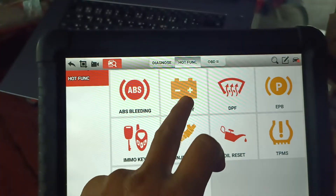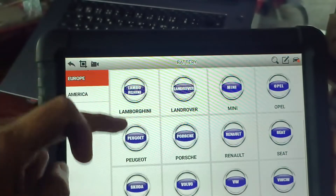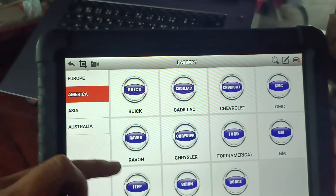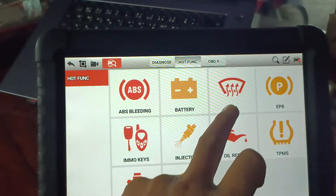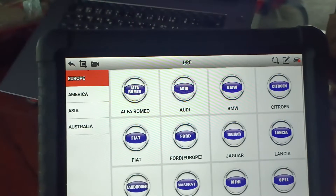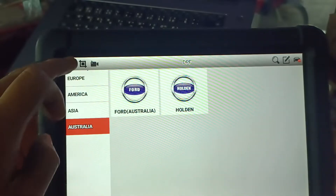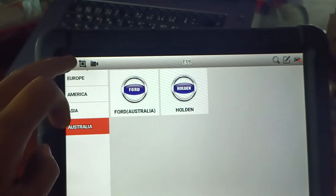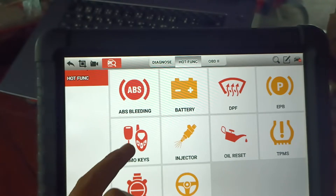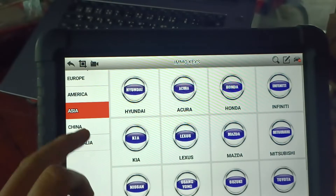For battery function, it supports European, American, Asian, and Australian cars — more so European and Asian. DPF is more for European cars. EPB is more European than American, Asian, and Australian. Immobilizer supports European, American, Asian, and Chinese vehicles.